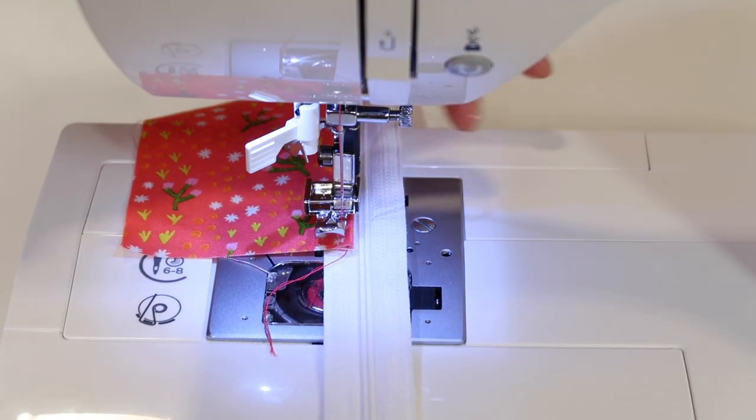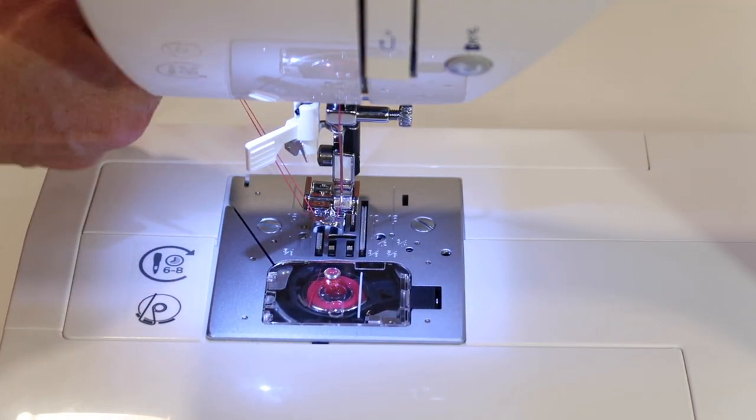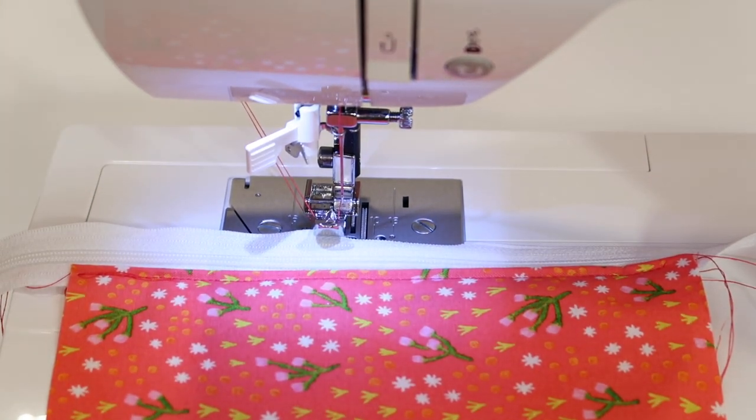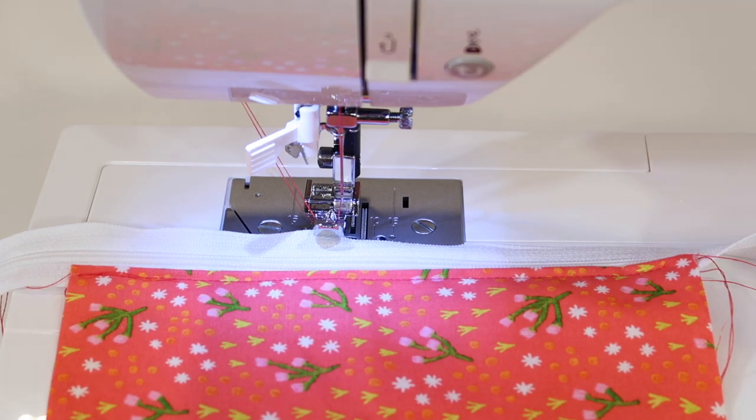That's a very quick way of using a zipper foot in the Singer Confidence Quilter machine. Make sure you check out all of our videos listed below for this particular model to see how much you can do with this very easy to use machine.